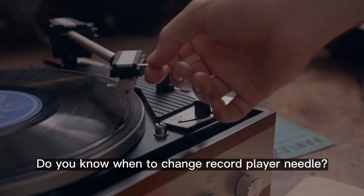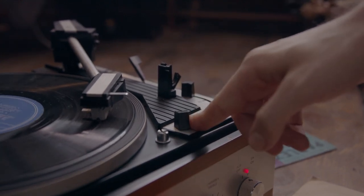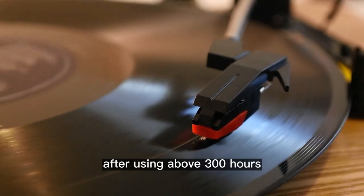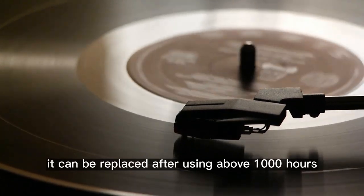Do you know when to change a record player needle? The replacement time of a needle depends on its material and use frequency. Usually, it could be worth replacing after using above 300 hours. For some high-quality needles, it can be replaced after using above 1000 hours.